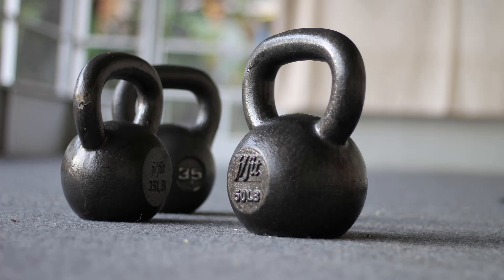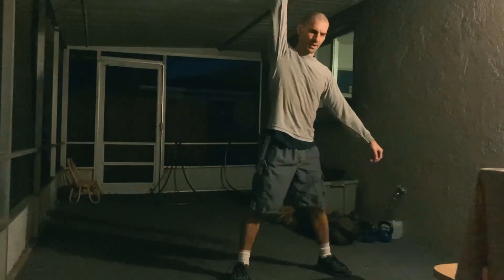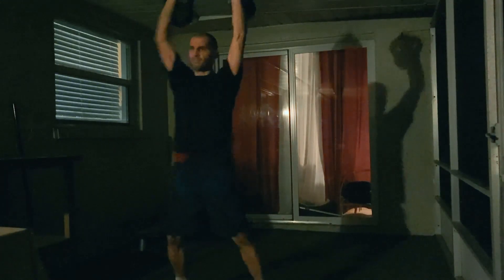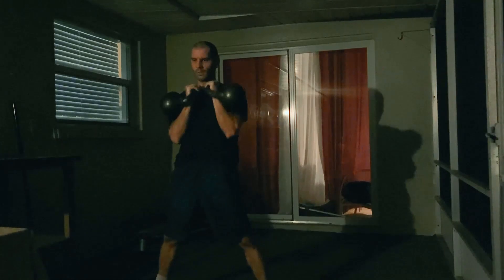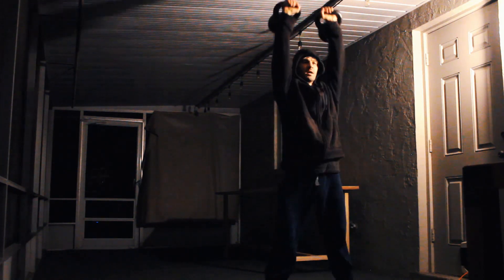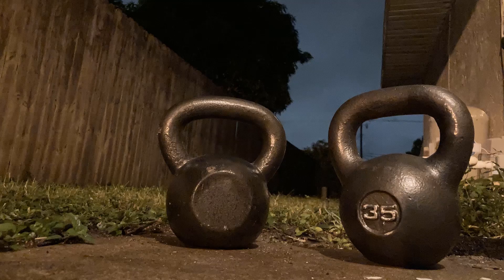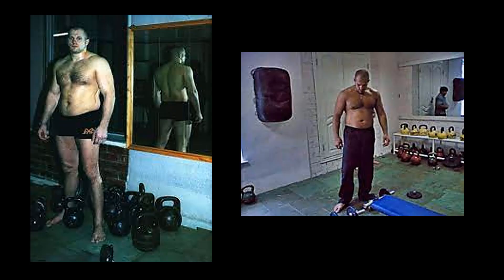Then you have another essential piece of equipment: kettlebells. Kettlebells will train your fight conditioning, dynamic functional movement, and help develop a strong grip. I started kettlebells around 2010 and saw my conditioning, strength, power, explosiveness, and overall grappling and striking dramatically improve — I only wish I started earlier. Kettlebells are extremely versatile; you can do many different exercises, routines, and circuits. I own five kettlebells: 25-pound, two 35s, 50, and 70. Start with a pair of 25s or 35s, get the basic movements down, then get heavier. Fedor trained with them — that's all that needs to be said.